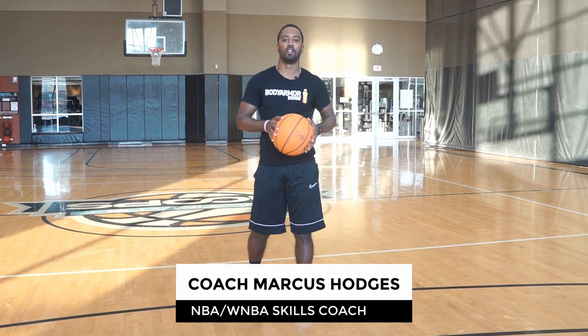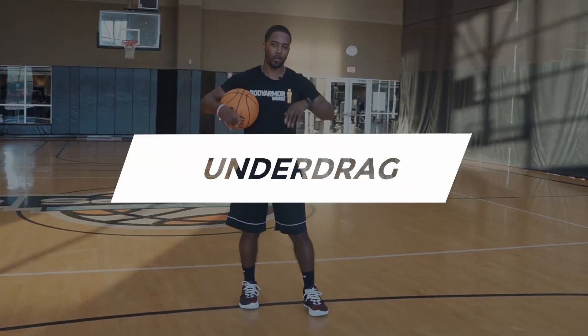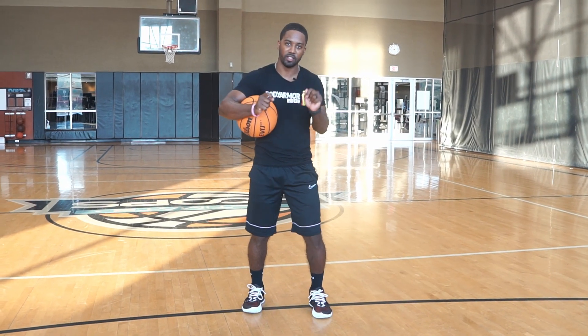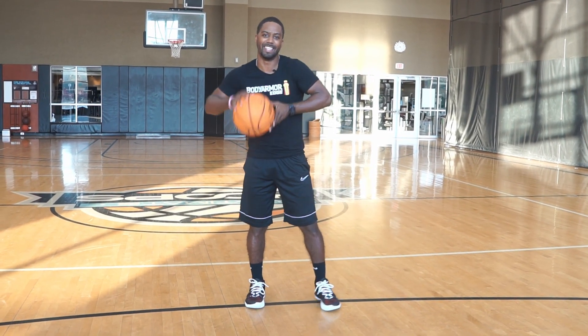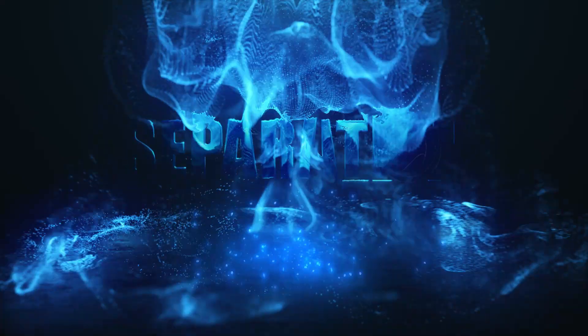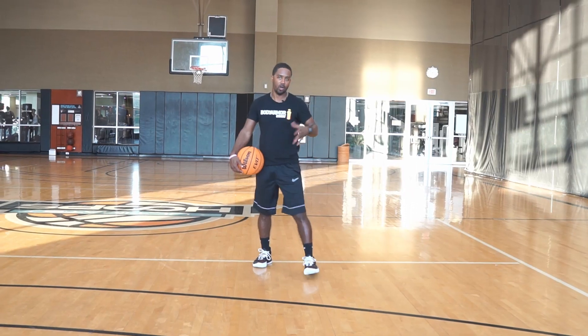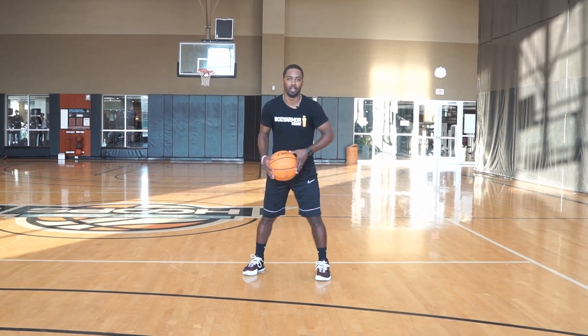What's going on YouTube, Coach Marcus Hodges here with Separation Team Basketball. Today we're going to focus on the under drag. I want to give you guys the right key points to get that anchor breaker and that really good stop separation. Let's get it. So - what is an under drag?